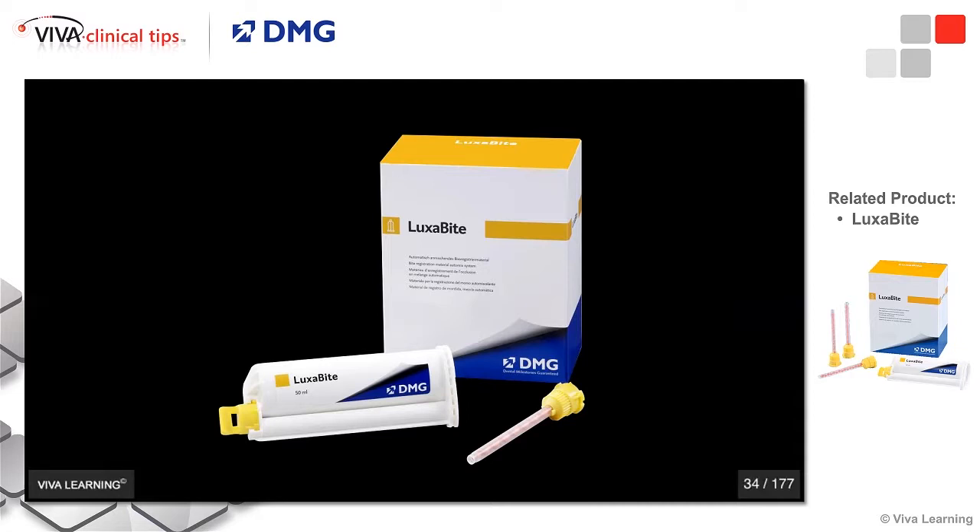Luxabite is an acrylic-based bite registration material. It comes in your standard 10-to-1 gun with catalyst and base, and it comes out of mixing tips, so it's mixed consistently every single time.